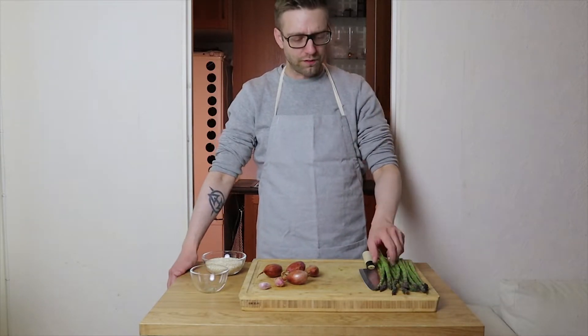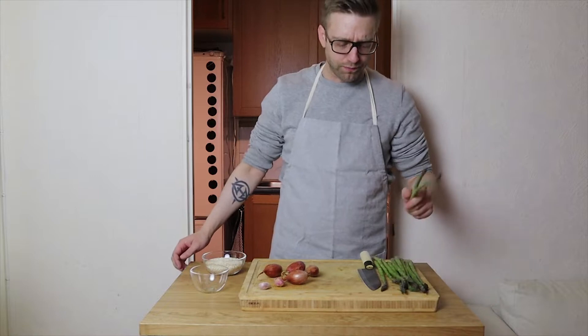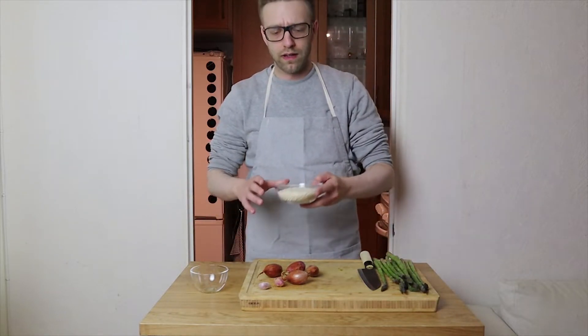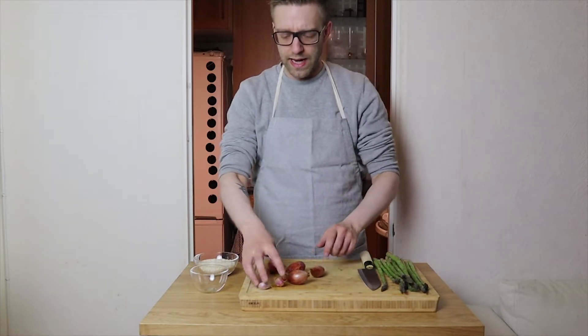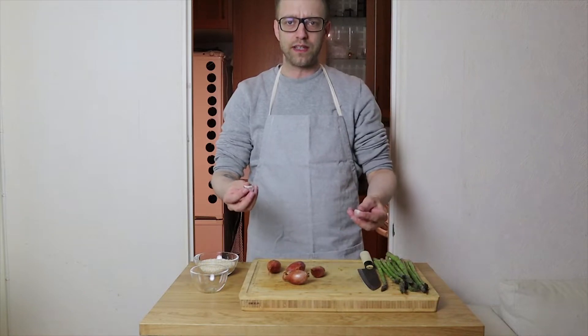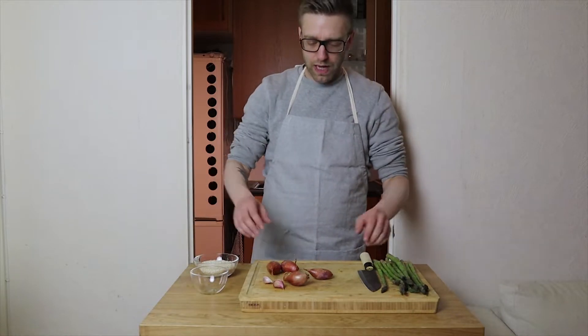Welcome to Hip to Food guys, I'm Oscar Moon. Today we're gonna make asparagus risotto. For that we have risotto — well, Arborio rice, about two deciliters — shallots, four of those, one clove of garlic (I'm gonna make it two), butter, salt, pepper, chicken stock, and white wine.